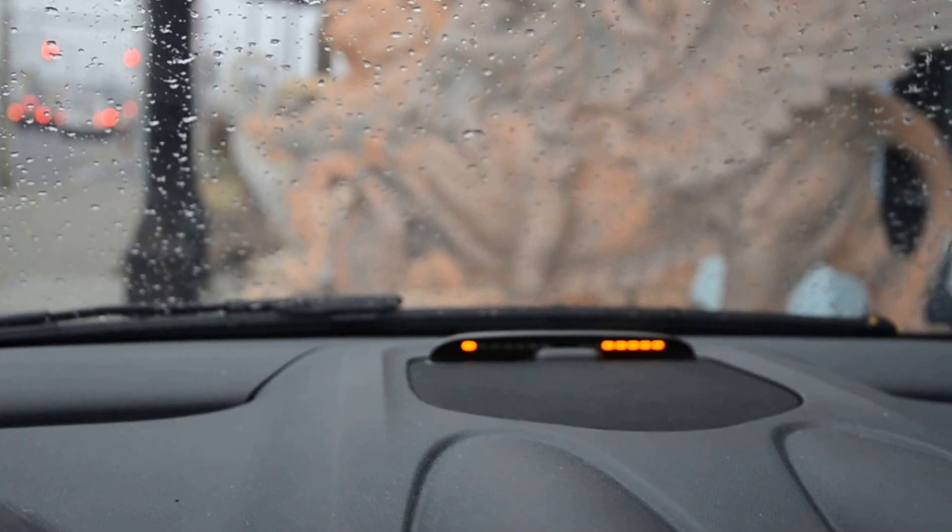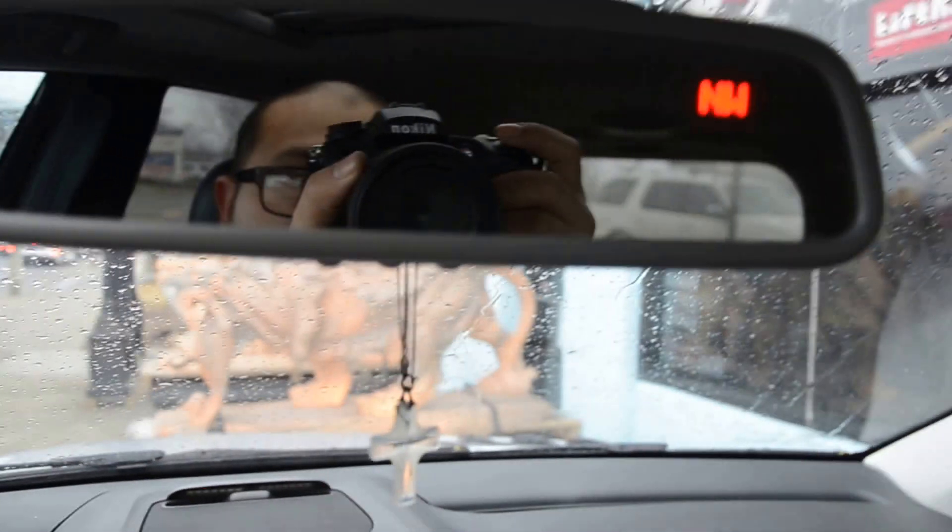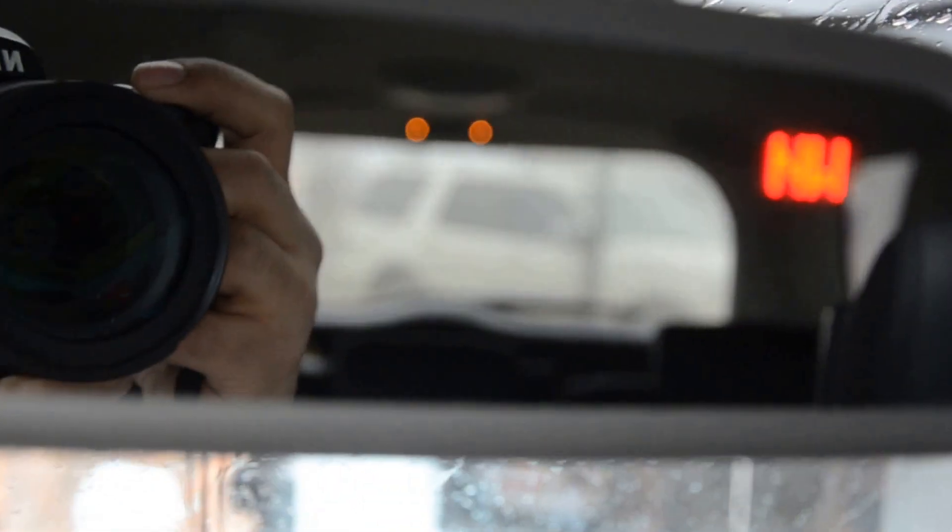Now we're going to put it in reverse and show how the rear system works. As you can see, we mount it right in the rear of the system. For a better view, that's where we put it, so let's zoom in and show you how it all works.